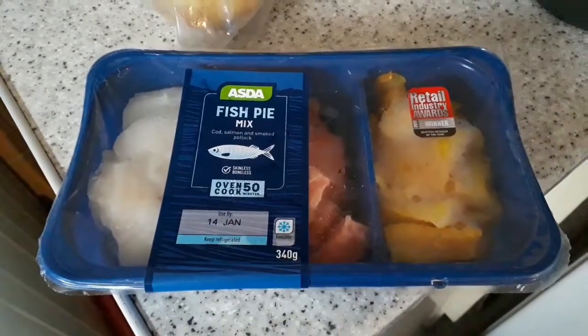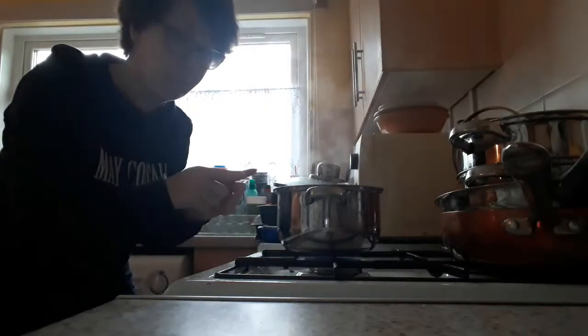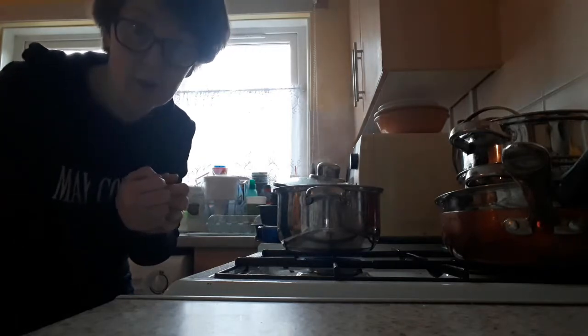Then I'm going to do a sauce, and then I'm going to put the mashed potatoes on top of it with extra cheese on top - so it's going to be awesome guys. I've got my water boiling, potatoes are cooking really nicely. I'm going to fetch a pan and do my own sauce.